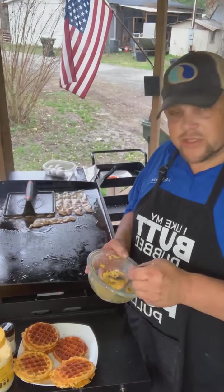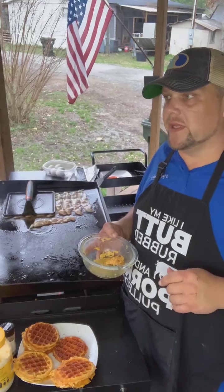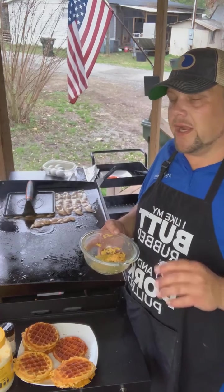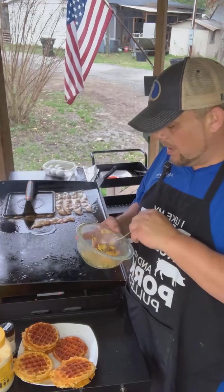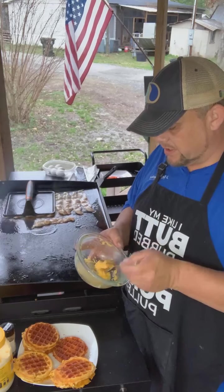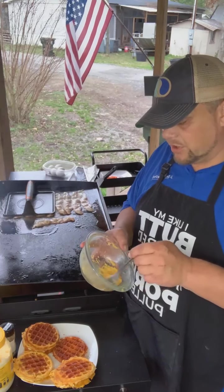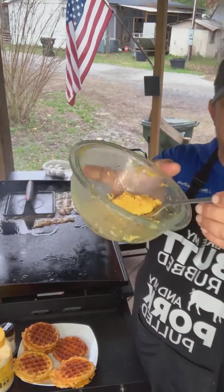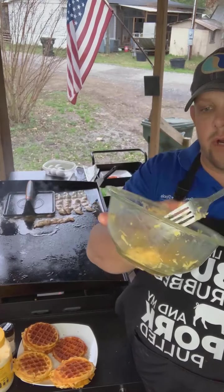Chaffles are an egg and cheese waffle. They are synonymous with Keto — really low carb. They're great to make sandwiches or buns out of, like for hamburgers and stuff. So what you do is mix egg and cheese. You want more cheese than egg really — I'll show you the consistency we use.